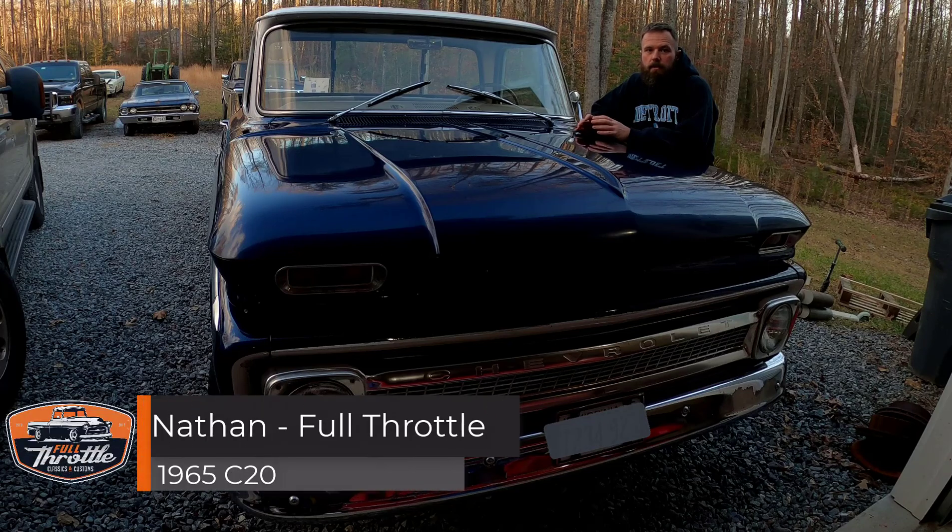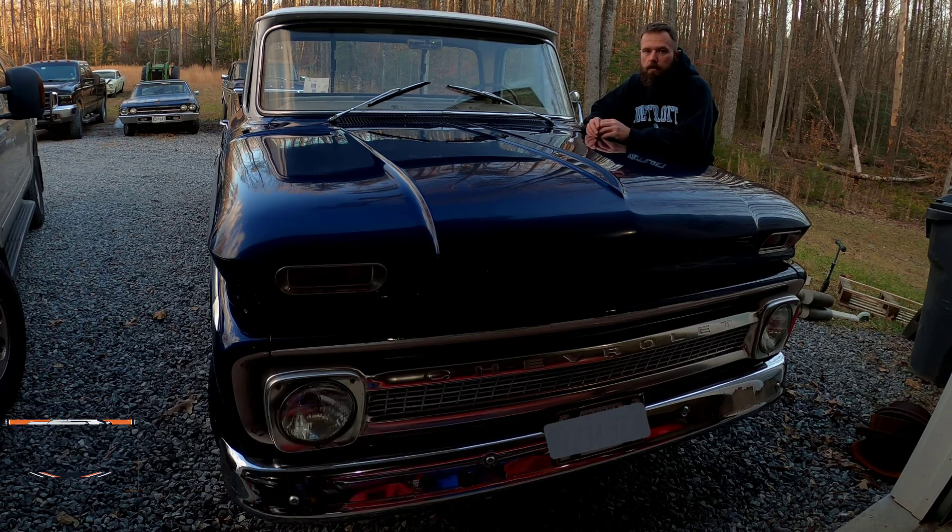Hey guys, welcome back. I want to show you this 1965 C20 we've been working on. Most of it has been off-camera, sort of before we had the idea to start recording this stuff. Today we're working on putting in a stereo and the rest of the stuff that goes along with it before we turn this truck back over to the customer. But I thought I might make a video of it and show you guys what we're working on.